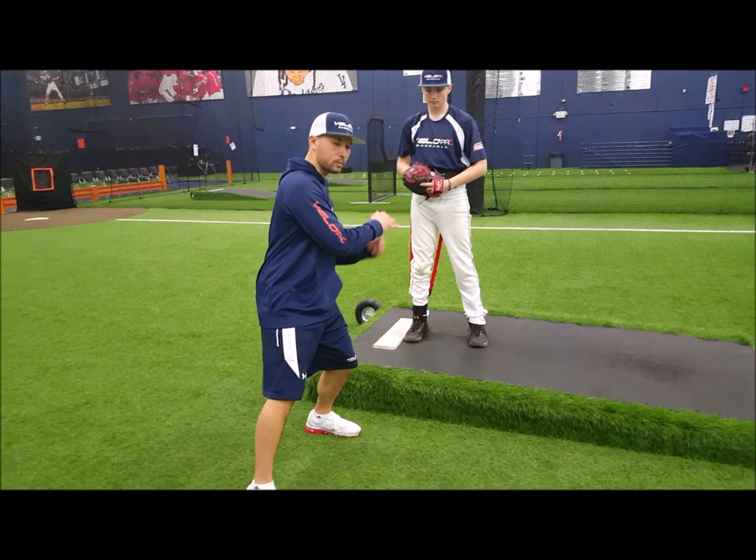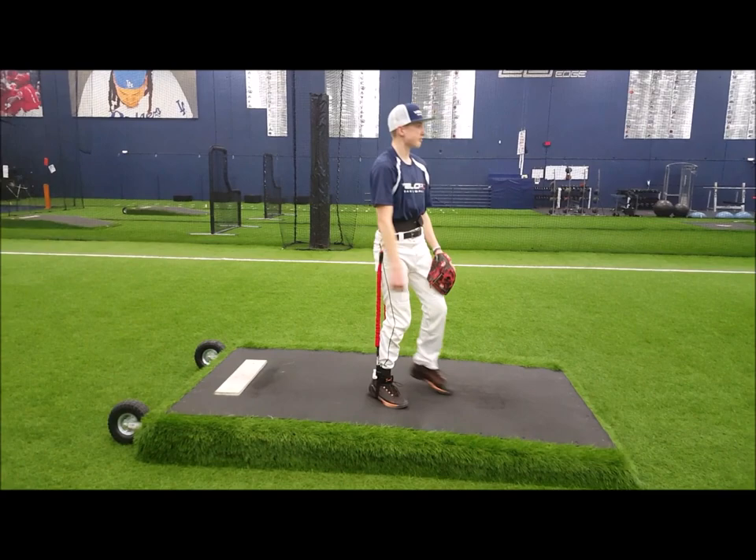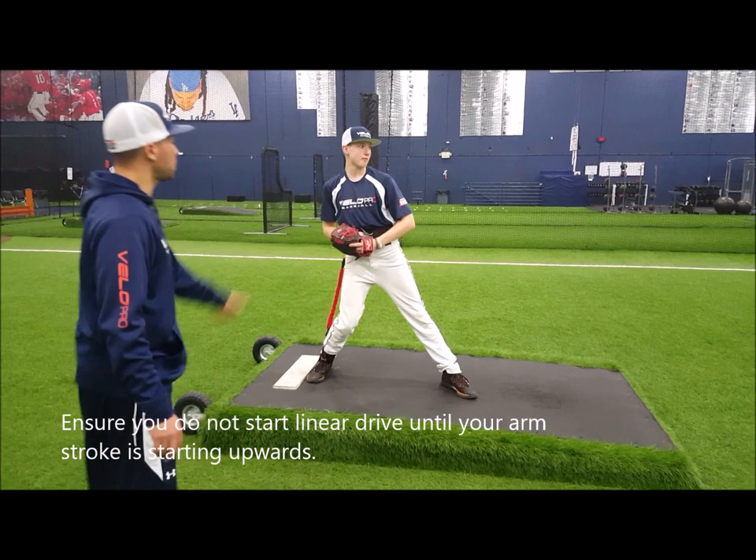Now we're going to do it right. He's going to rock on his back side and allow the arm stroke to start up before he goes forward. He's going to get into his T position, keep the head back over the back side. There it is — feel your back leg come up.